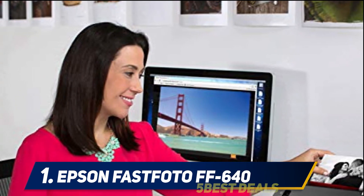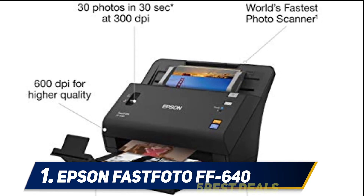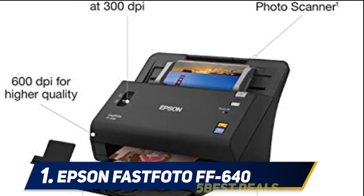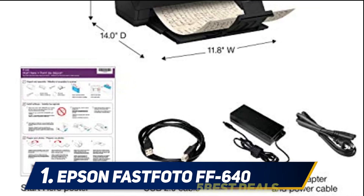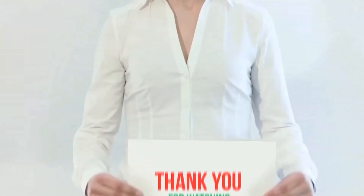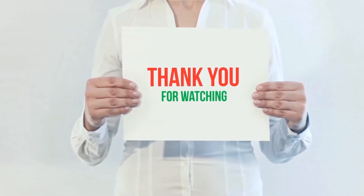When we printed a whole set of photographs, there was no scanner-induced damage to the original prints. The only jamming issue we encountered was when some of the original photos were stuck together — the machine itself worked like a charm. Overall, this is a great photo scanner, especially if you plan to use it to digitize those precious old family photos. Check out the product links in the description for more information and the latest price.